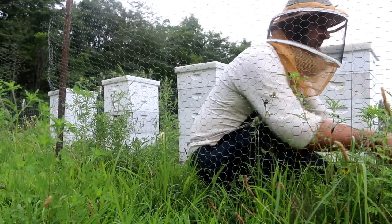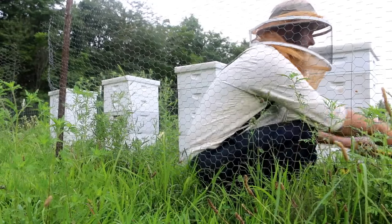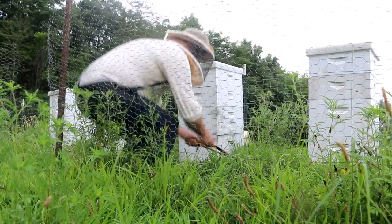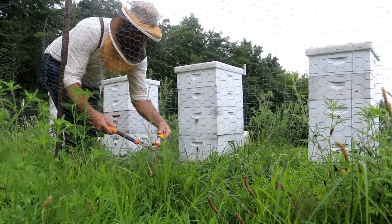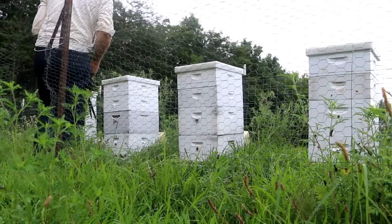The hives are doing really good, and we'll be harvesting some honey and doing videos on that. I'll show you guys how we do that. So it's just a nice, quiet, easy way to maintain your area and keep everybody happy.